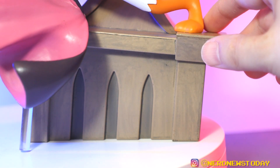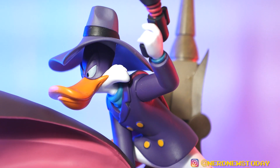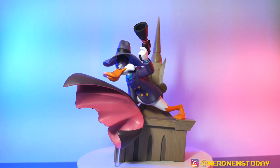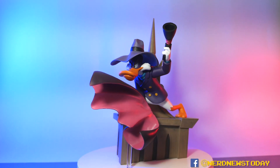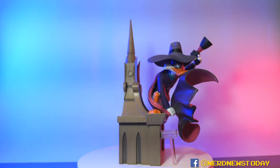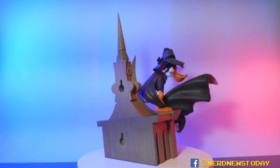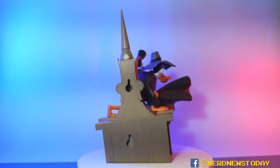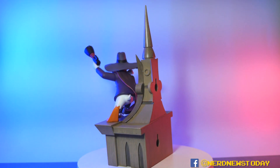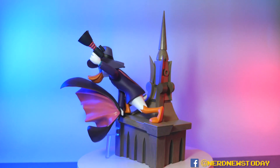Overall, Darkwing Duck is a very nice statue and I'm excited to have it in my collection, but I wish there were some big changes. My recommendation is a little tougher this time because of that cape — it's going to be a subjective call. For me, I'm not digging the cape at all; it also looks way too long. But the base is really nice, I love that it's wall-mountable, and the pose is exceptional. It really keeps the cartoony look of the character in this 3D version. If you're a Disney Afternoon fan, it's definitely a must-have.